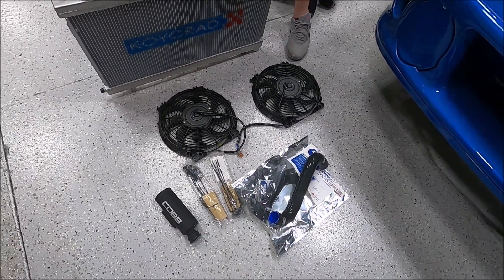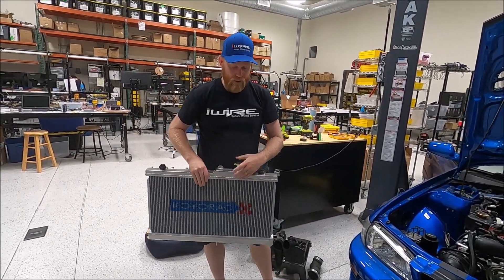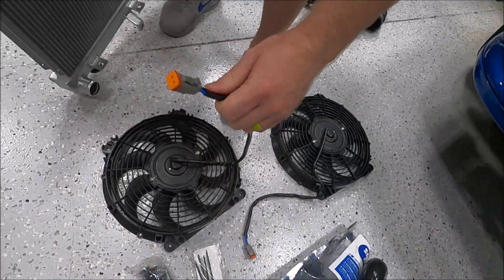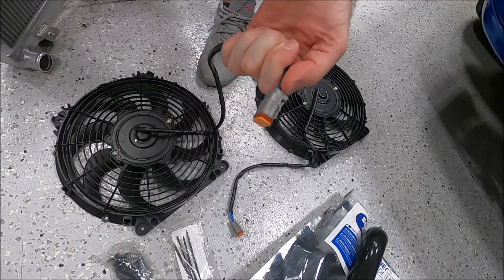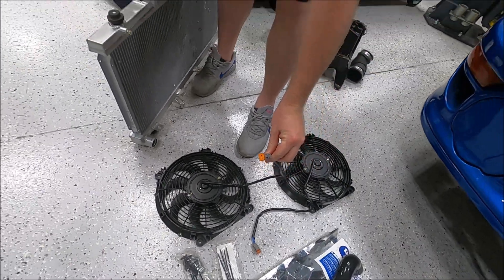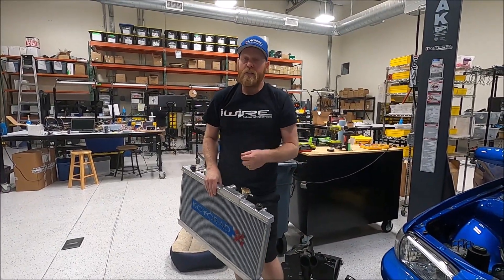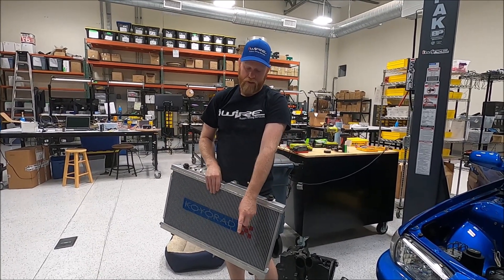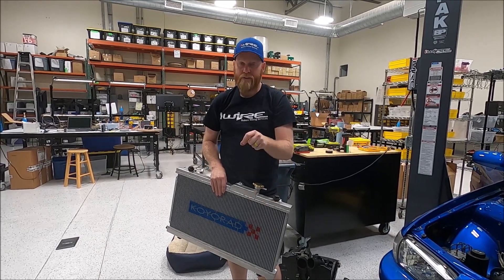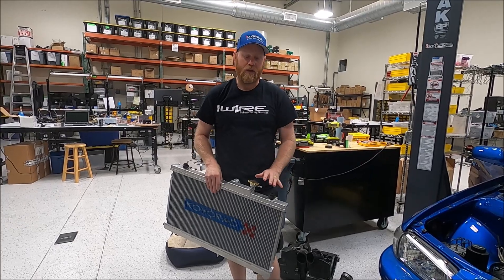I didn't have the original connectors and we can't find them right now, so you'll see that the connectors on the fans are aftermarket Deutsch connectors. I fitted both sides for a nice weatherproof connector — this is probably your best bet if you don't have the connectors on both sides. But if you do have your original fans, our suggestion is instead of putting that type of connector on, take your original fan connector, put it on the fan side, and leave the body side whenever possible. It makes your life a lot easier if you change something later.